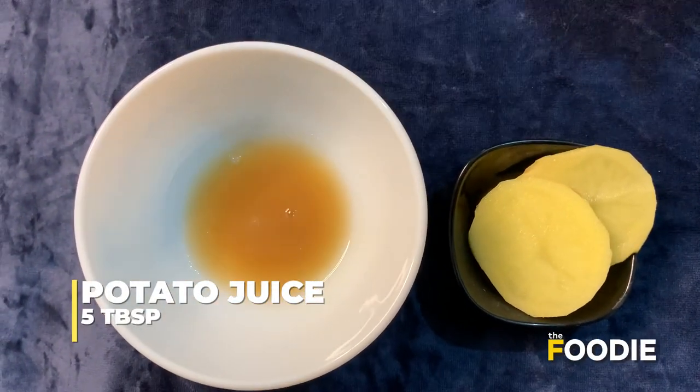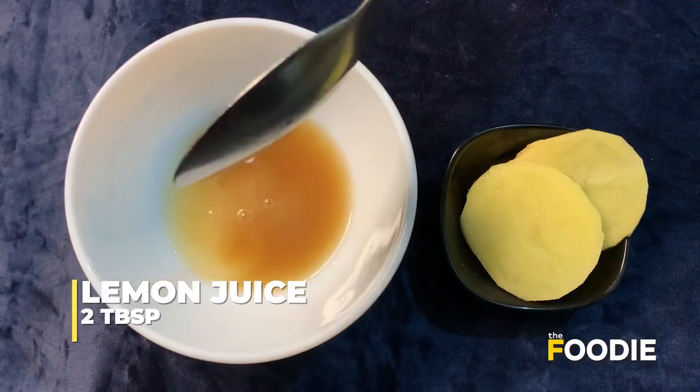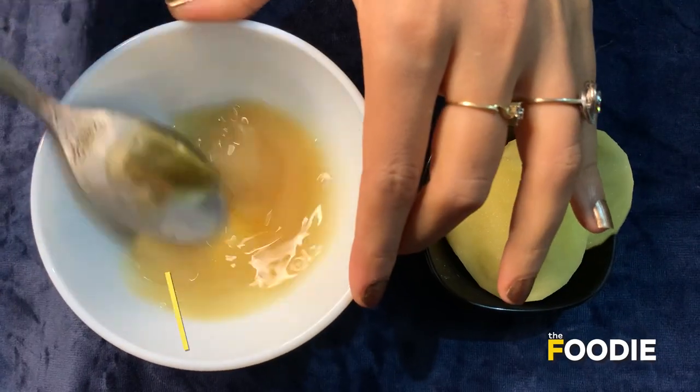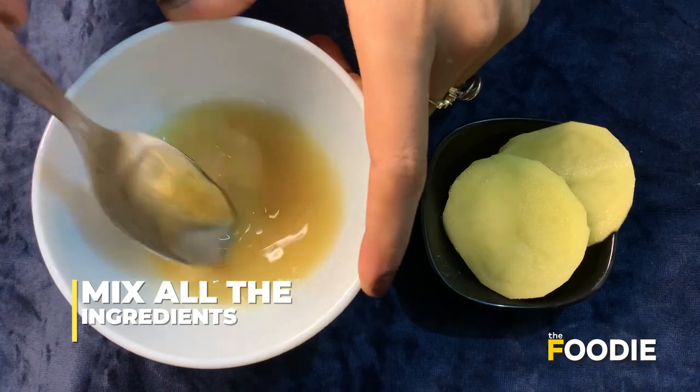So let's get started. All you need is five tablespoons of potato juice, two tablespoons of lemon juice, and one tablespoon of honey. Mix all the ingredients in a bowl until you get a smooth paste.